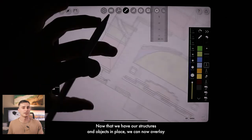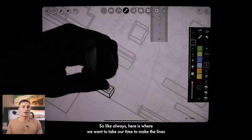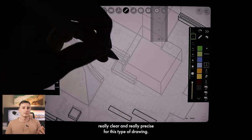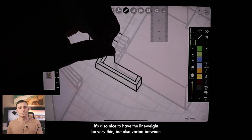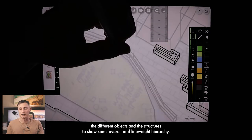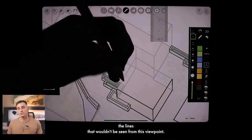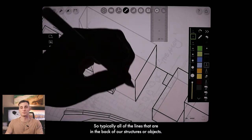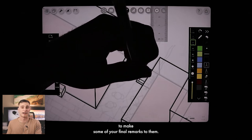Now that we have our structures and objects in place, we can overlay another layer of trace and start making our final marks. Take your time to make the lines really clear and precise. For this style of drawing, it's nice to have a thin but varied line weight between different objects and structures to show overall line weight hierarchy. We can also leave out lines that wouldn't be seen from this viewpoint — typically all the lines at the back of structures or objects.